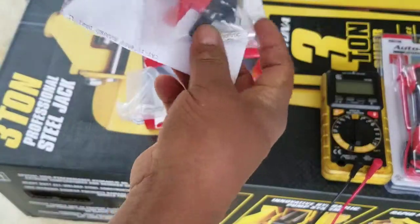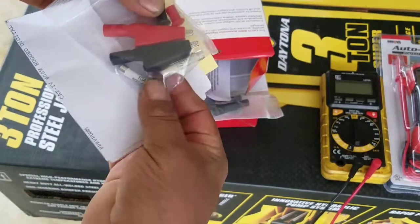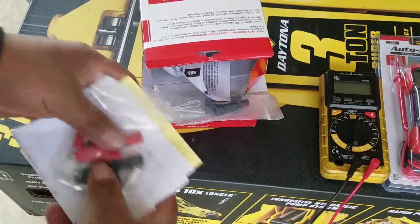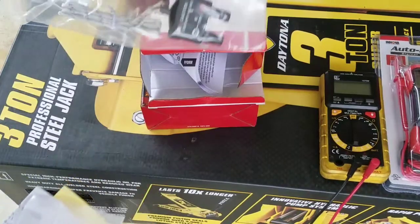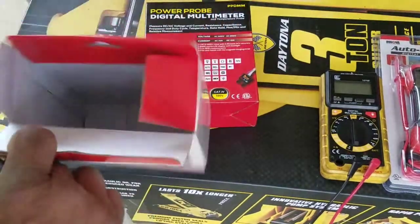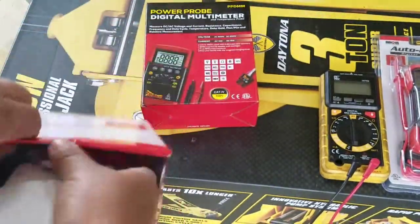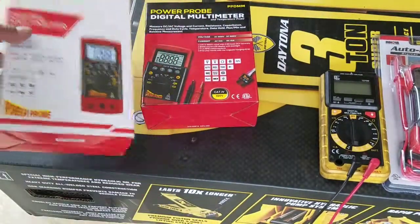Everything that comes in here includes the alligator clip, two fuses, an instruction manual, and the temperature tester. That's one thing I like about this Power Probe — they give you more options. The instructions are clear. But like I said, everything looks the same in the box, yet the way they work is not the same.